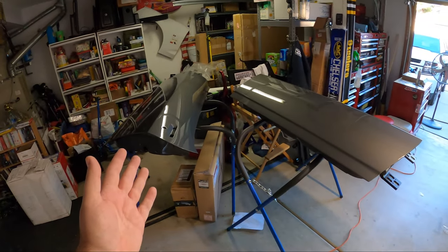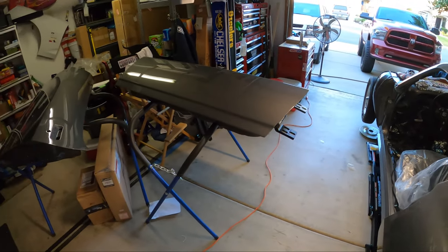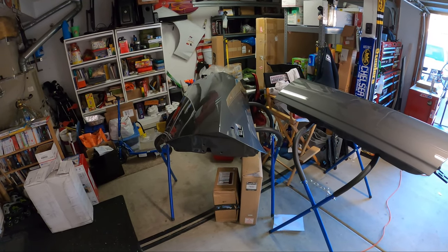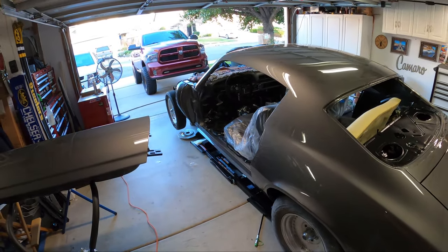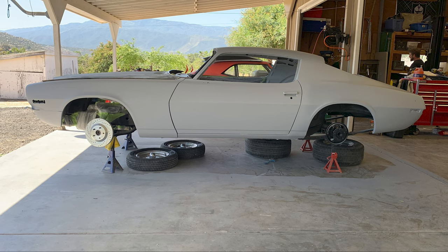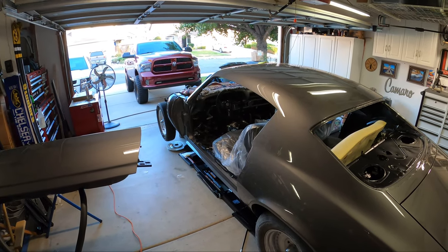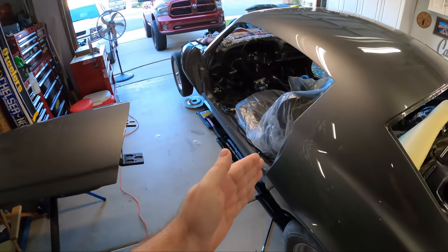Both doors are basically ready to go. I still have some tape to take off the Ring Brother hinges we're using here, but overall it should be a pretty straightforward install — it's just going to take time. Getting the gaps and alignments that we had before it went off to paint is the goal today. You're not just able to throw the doors right back on the car.